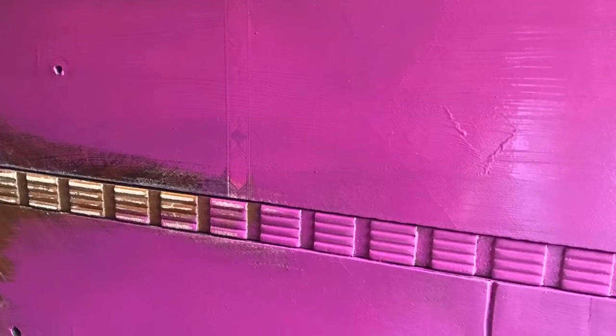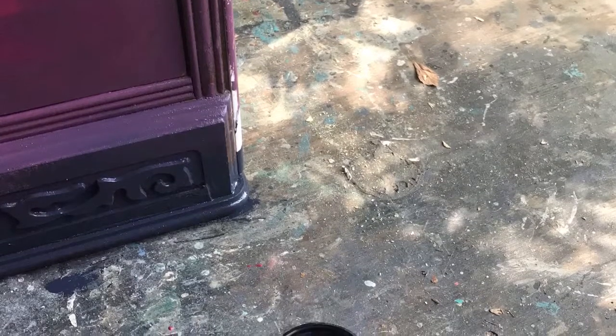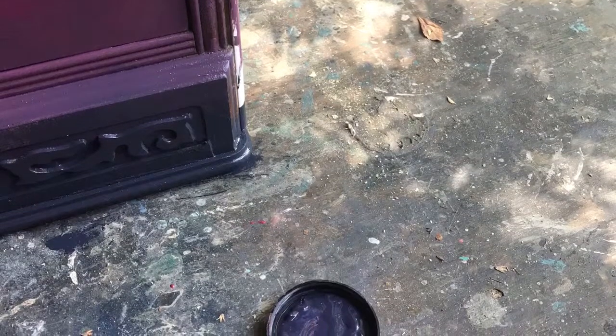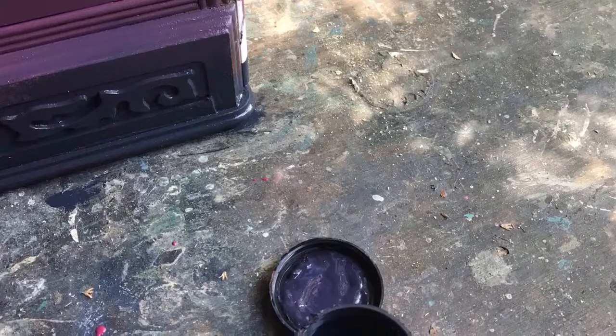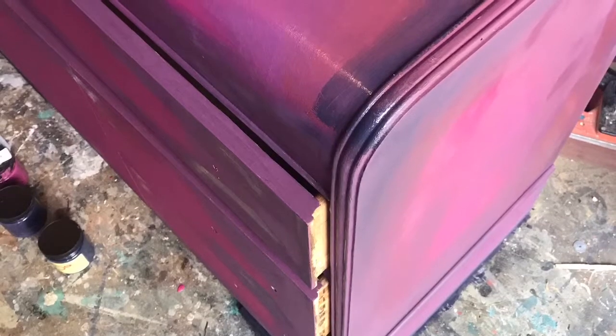Once you have your final base coat down, you're ready to start your blending. Using a separate brush for each color — Plum Crazy, Aubergine, and In the Navy — you're going to keep your spray mist bottle handy. When you spray mist onto the dresser, you'll be able to easily blend your paints together. I used In the Navy at the base to darken and age the edges, Plum Crazy in the middle, and it was all highlighted by Aubergine. Keep your brushes wet and separate in each color so that when you're blending, you can pull each color together.